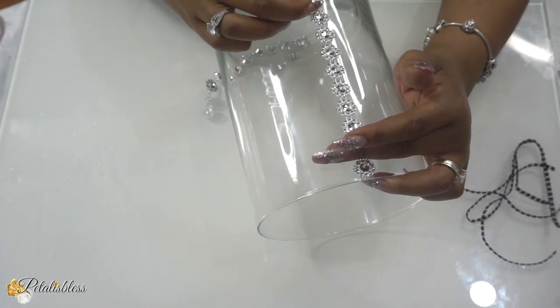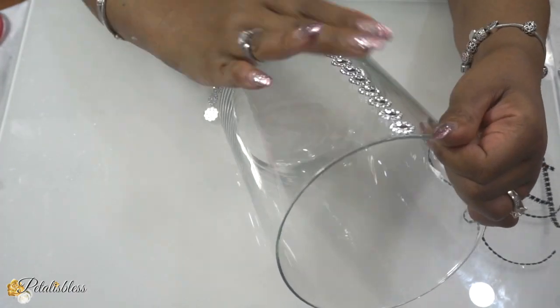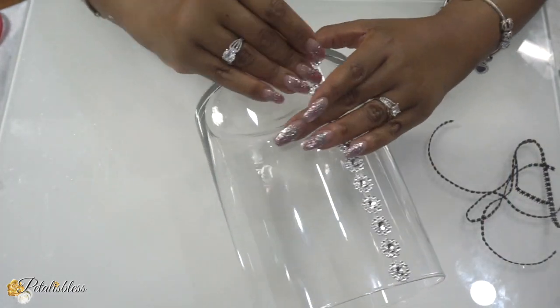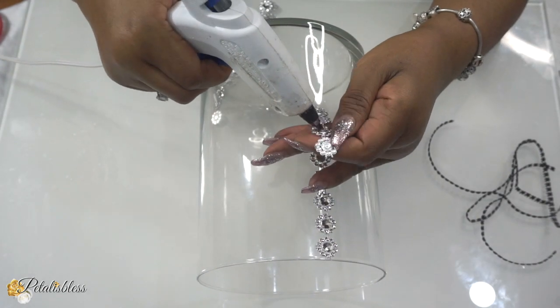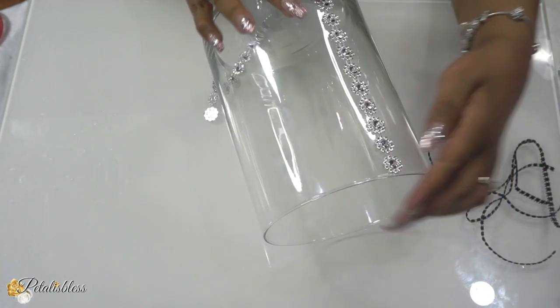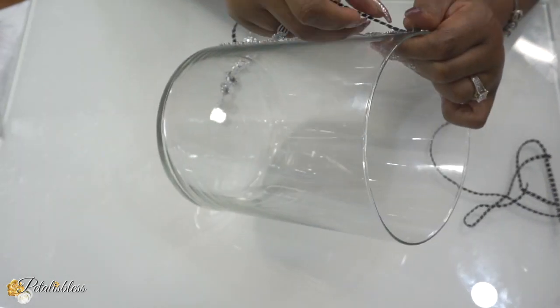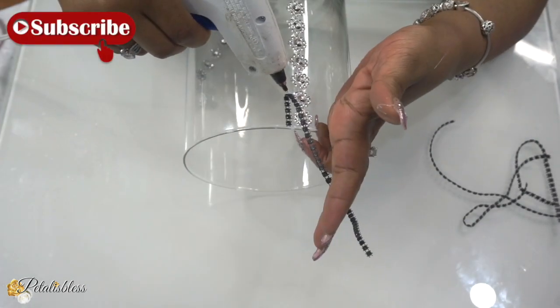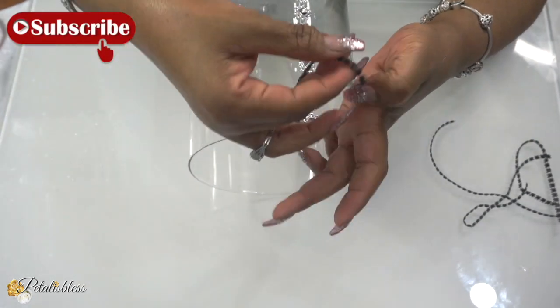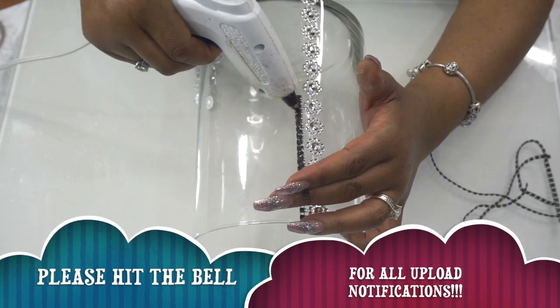Welcome back to my channel everyone — Petal Is Blessed is here! And if you're new, welcome, and thank you for clicking on today's DIY. If you're not subscribed, go ahead and hit that subscribe button and press the bell too, so you'll be notified every time I upload another video.